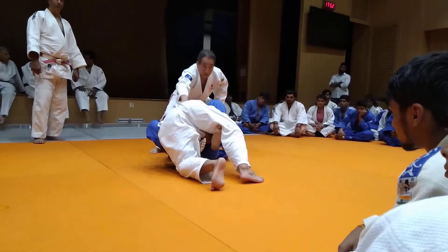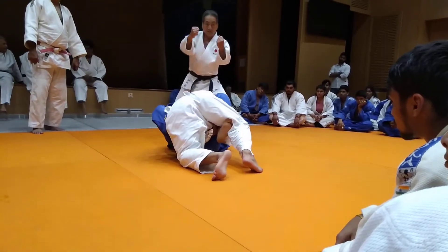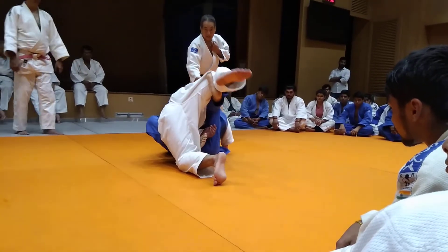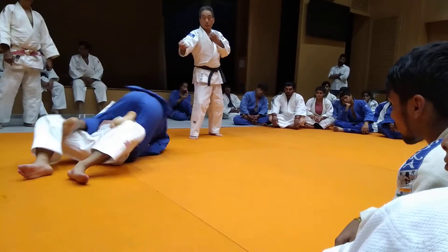And then you bring your opponent closer to your chest, and you are completely under the angle of the movement of the legs.